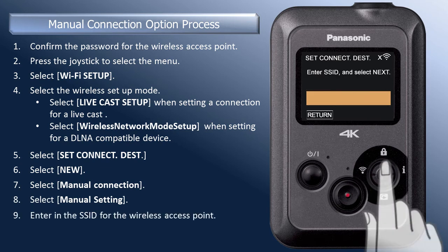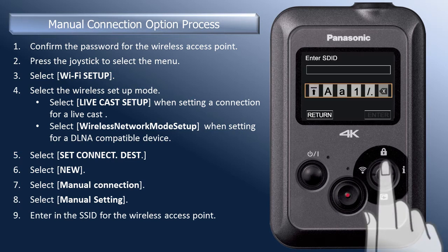You are now prompted to manually enter in the SSID. Press the joystick in to enter the Character Input screen and enter in the Wi-Fi access point's SSID. If you are not familiar with entering in characters, refer to our YouTube video, HXA500: How to Use the Character Input Screen.